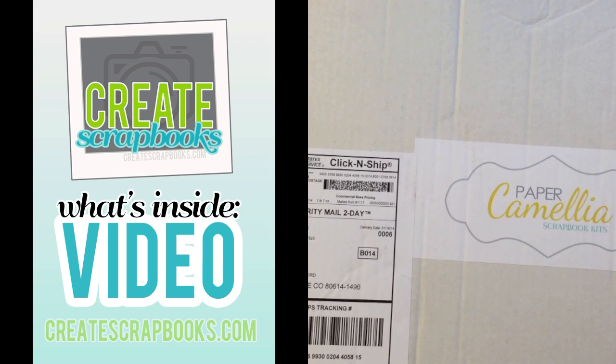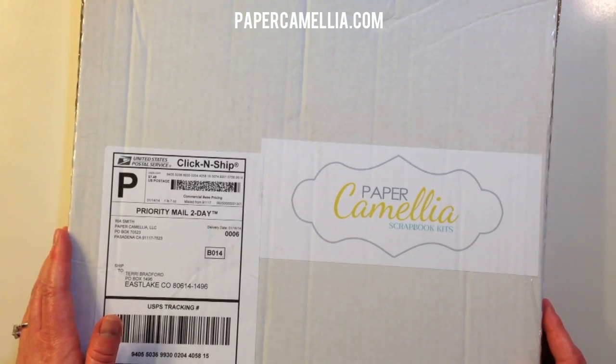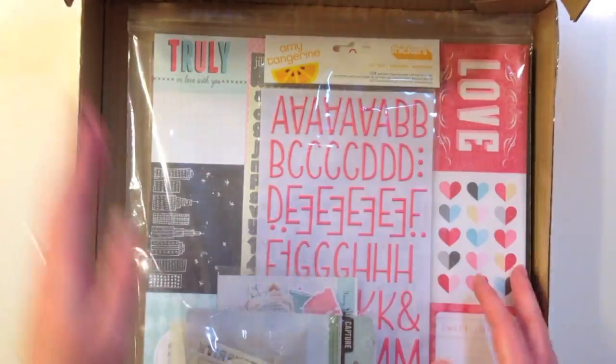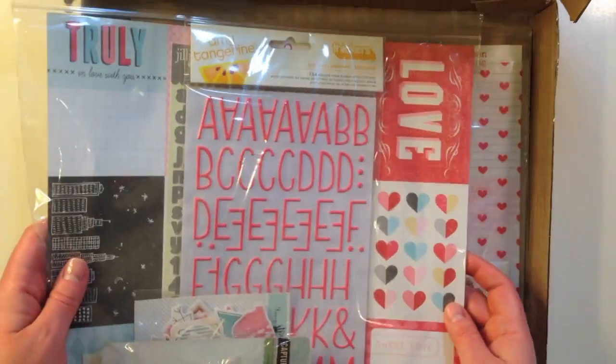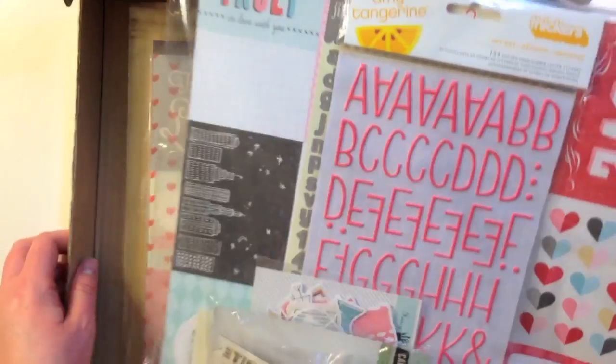Hey everyone, this is Terry with Create Scrapbooks and welcome to another What's Inside video. Today I'm featuring the Paper Camellia Scrapbook and Add-On Kit for February 2014. Inside my box I have two different packages: one is the scrapbook kit and one is the add-on. I'll go ahead and start with the main kit.